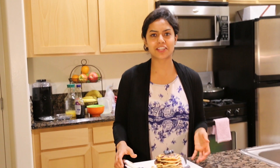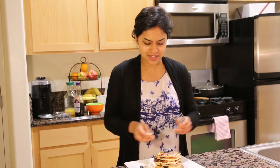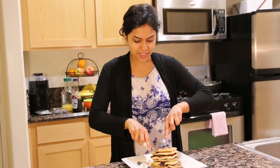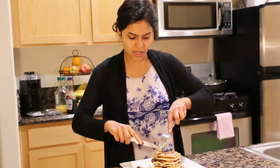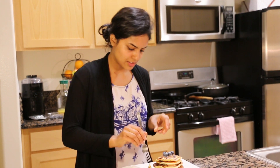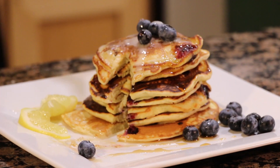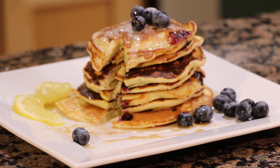Now that I'm done taking like a thousand pictures of this gorgeous lemon pancake, I'm ready to dig in. The lemon glaze is what I was topping it with — I couldn't resist taking a couple bites out of that. This is so refreshing. You have the lemon glaze on it, you have the maple syrup. They're actually very good because the blueberries are bleeding into the pancakes. And look at that — yum!